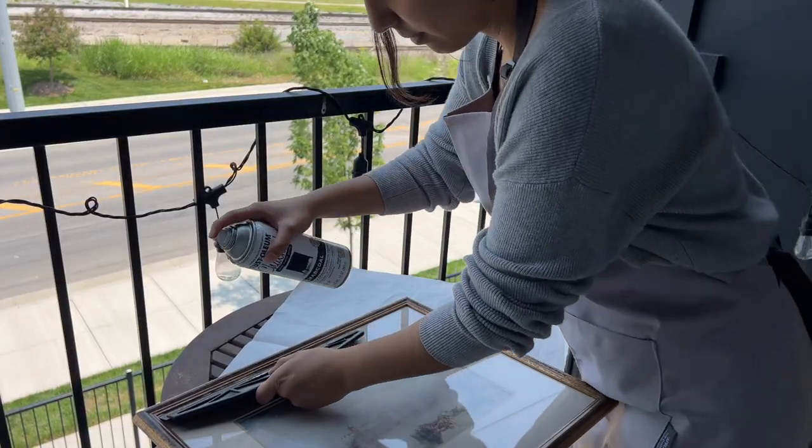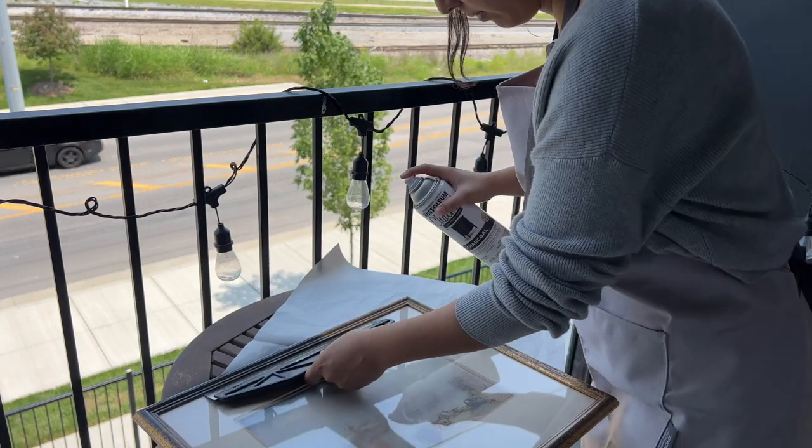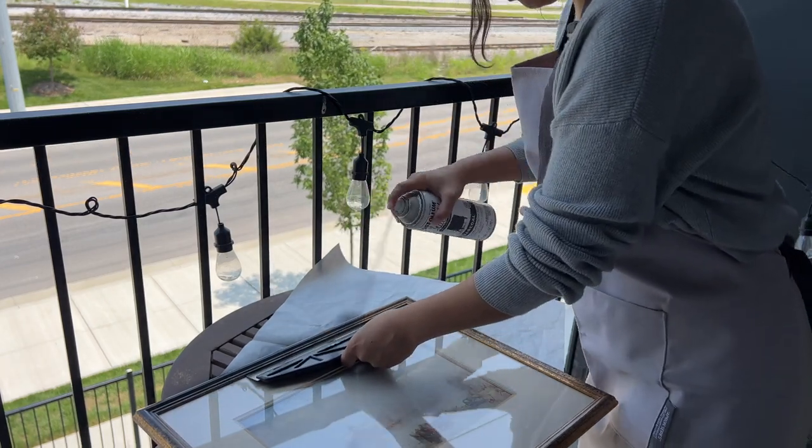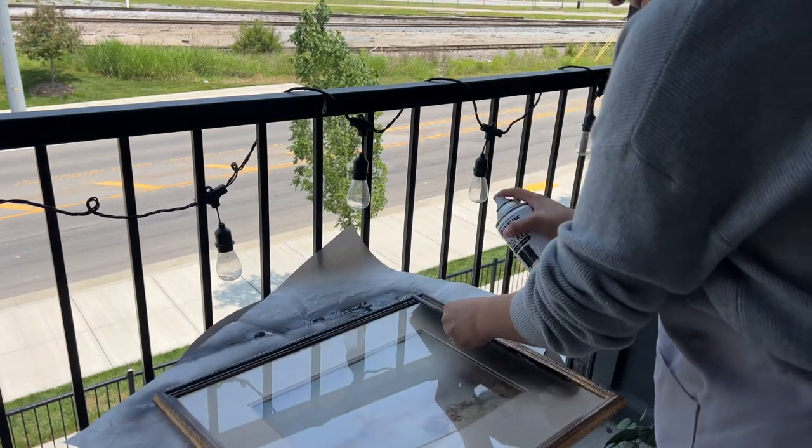I had this artwork that I found at a Goodwill and I just wanted the frame to be black, so I gave it a quick spray paint. I love this chalk spray paint because it has a very matte finish, and I chose the charcoal color so it wouldn't be a very stark black.